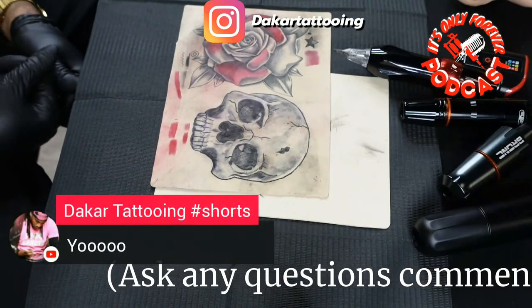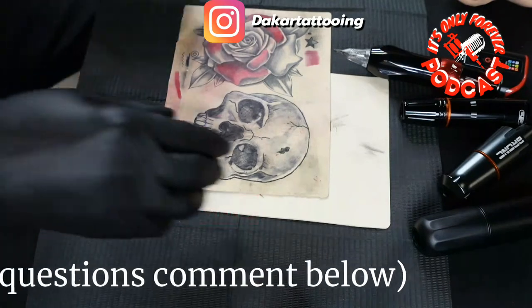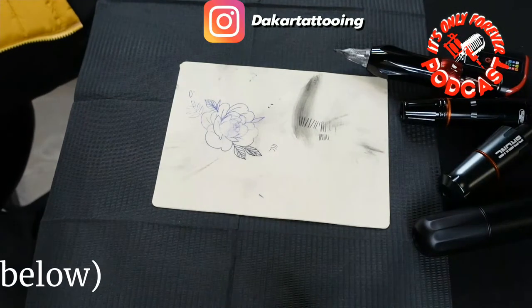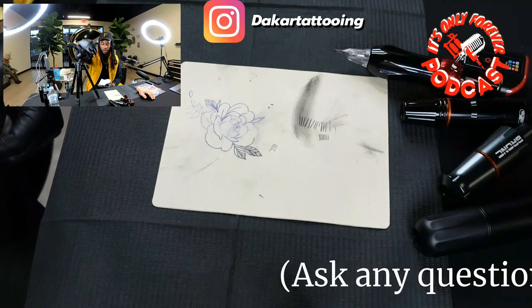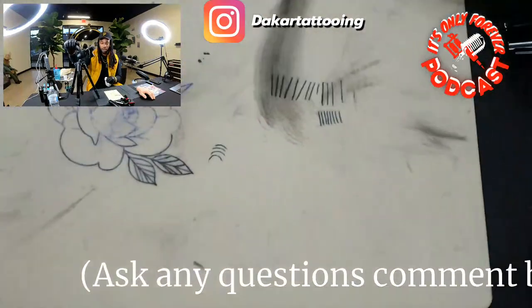Check out my other page — the car tattooing shorts — make sure y'all go check that page out, like and comment. Join the tattoo game, but let's go ahead and get started. Any questions or anything, make sure y'all comment those down below.